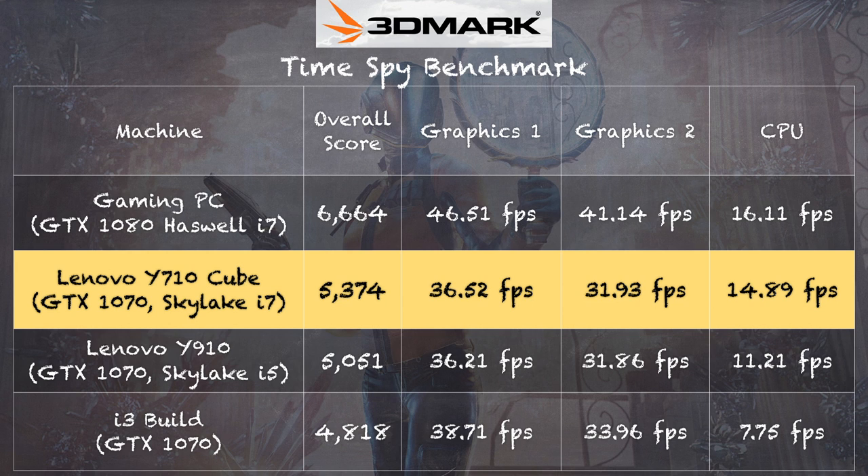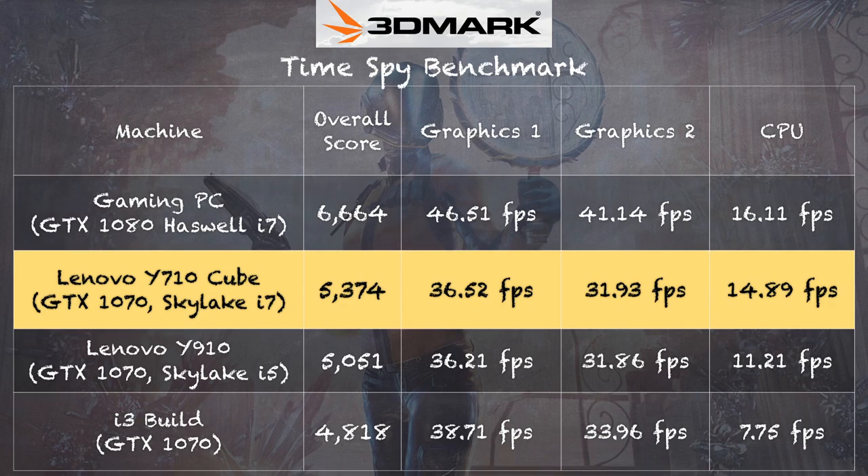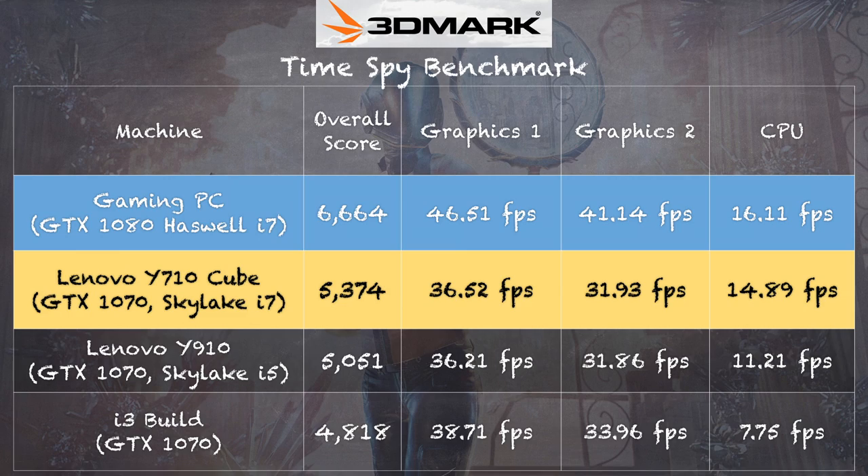You can see how the i7 processor makes a difference on the physics test — we're at about almost 15 frames per second on this i7 compared to about 11 on the i5 on the Lenovo all-in-one we looked at a couple of weeks ago. Interestingly, my Haswell i7 on my gaming build from about two years ago does a little bit better in CPU performance versus the Skylake chip on this one, so we're not seeing a huge bump in processor performance from one generation to the next — all the growth has really been on the GPU side.